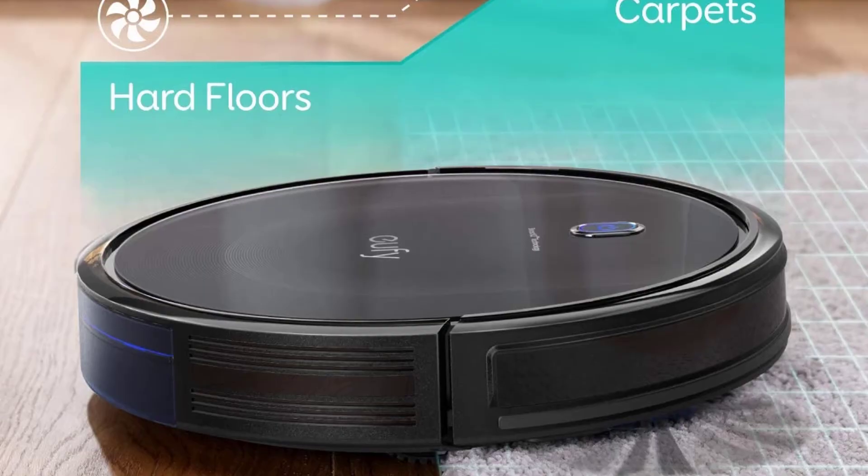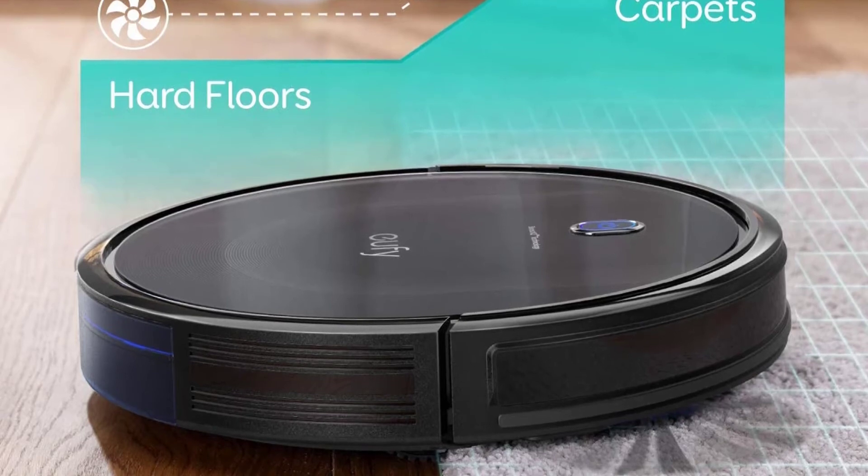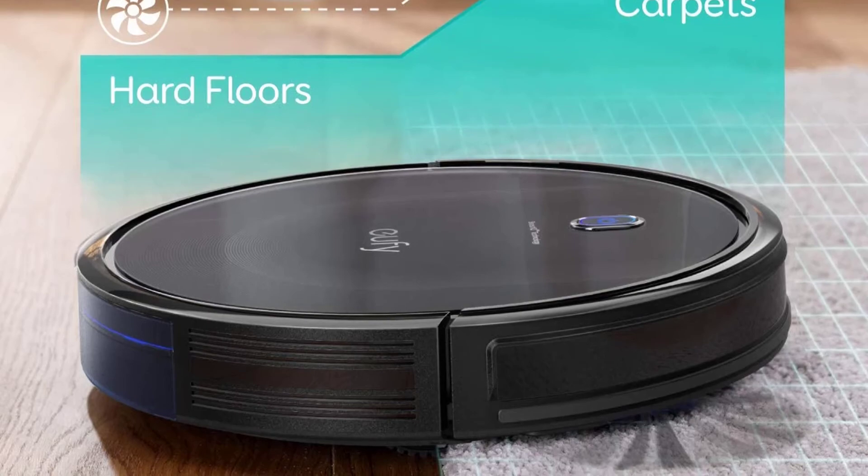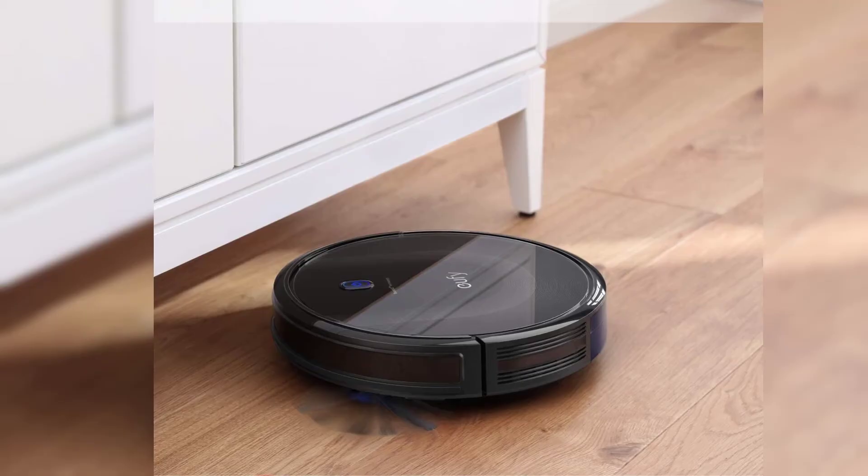If you don't want to use your smartphone, you can use a remote control that is provided. Or, you can use a smart device, such as Alexa or Google Assistant.